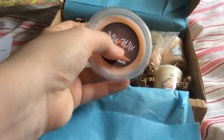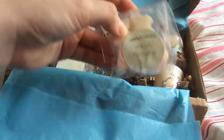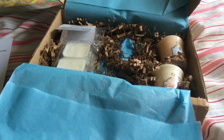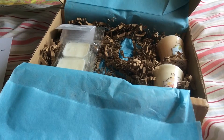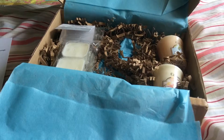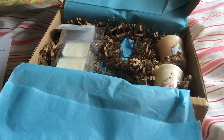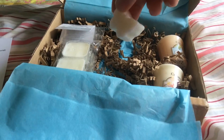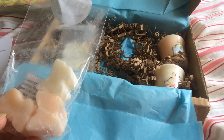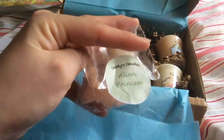And then we've got Caddy's Candles, Alien Princess. These are little butterflies. It says they hand pour their wax melts from their home in Yorkshire. These are just so cute — they are tiny, and I would probably melt two of these at a time. I would assume this smells just like the perfume, but I've never had Alien.